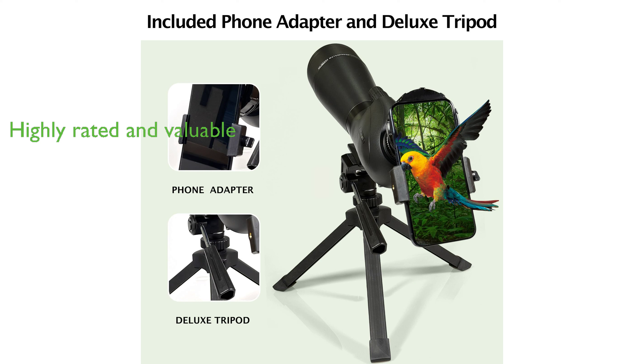With its high-quality construction and features, along with a review score of 4.4 out of 5, the Goski HD Spotting Scope offers excellent value for its price of $255.99.